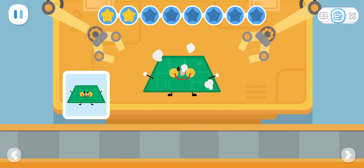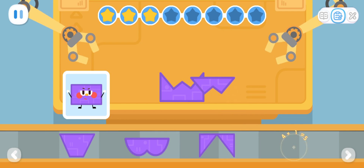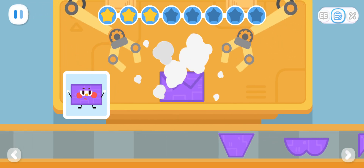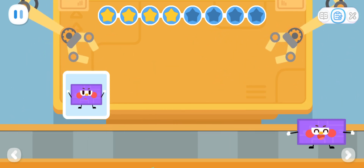Awesome! Here are the new parts! Which part can be put together with it? That's it! Outstanding! Thank you! All the parts are done!